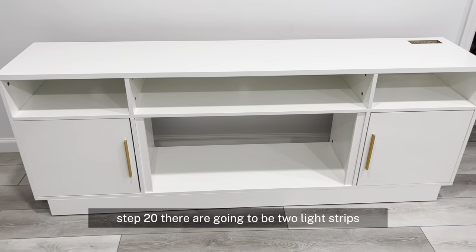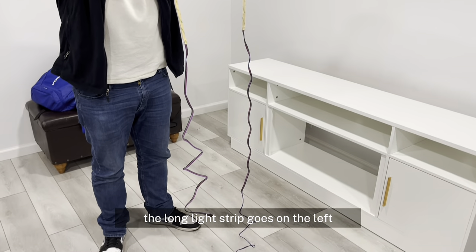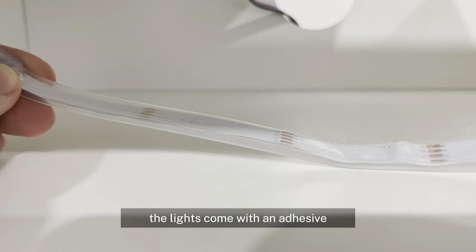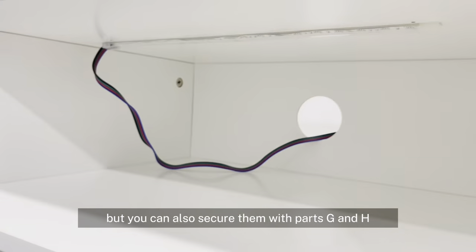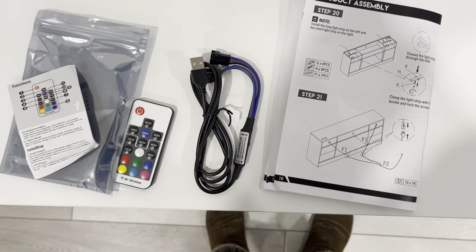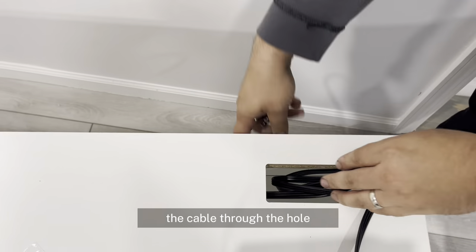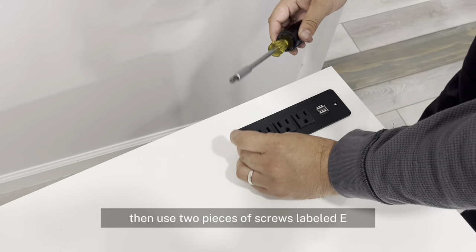In step 20, there are going to be two light strips. The long light strip goes on the left and the short goes on the right. The lights come with an adhesive, but you can also secure them with parts G and H. Step 21 simply connects the lights to the USB cable. Step 22, we are installing our outlet — put the cable through the hole and then use two pieces of screws labeled E.